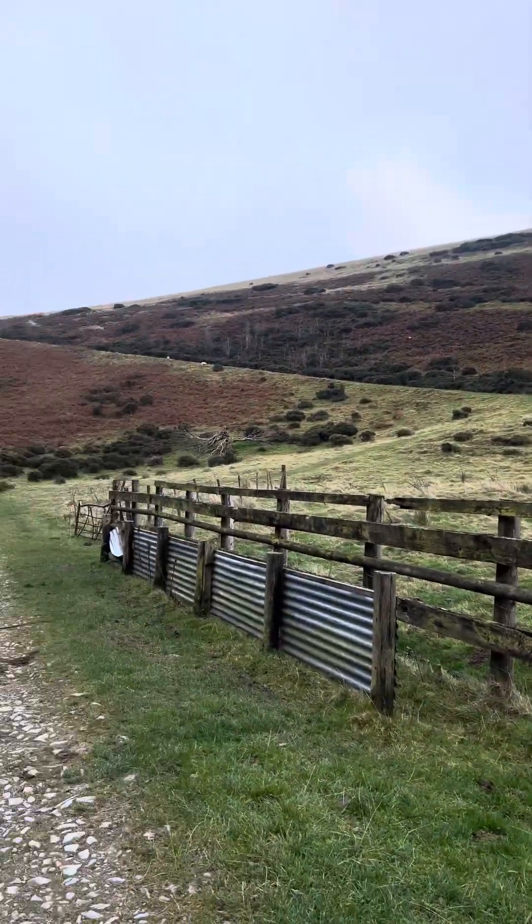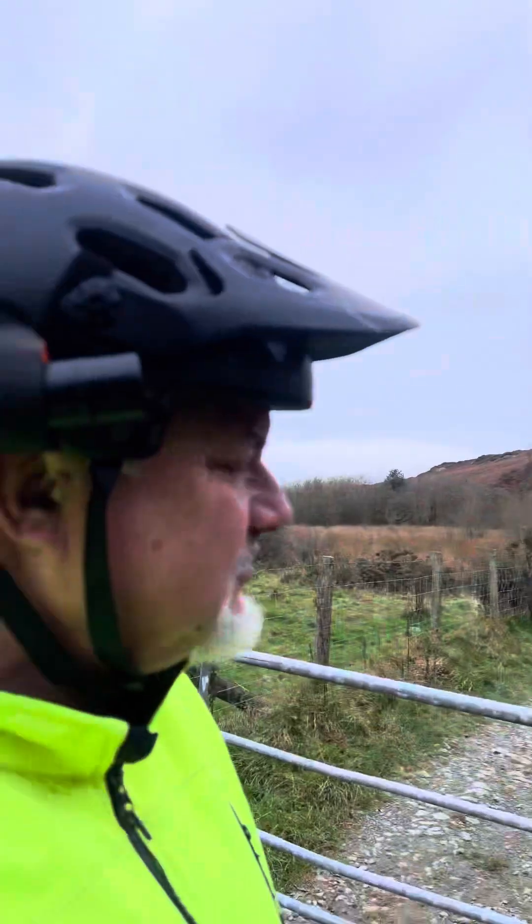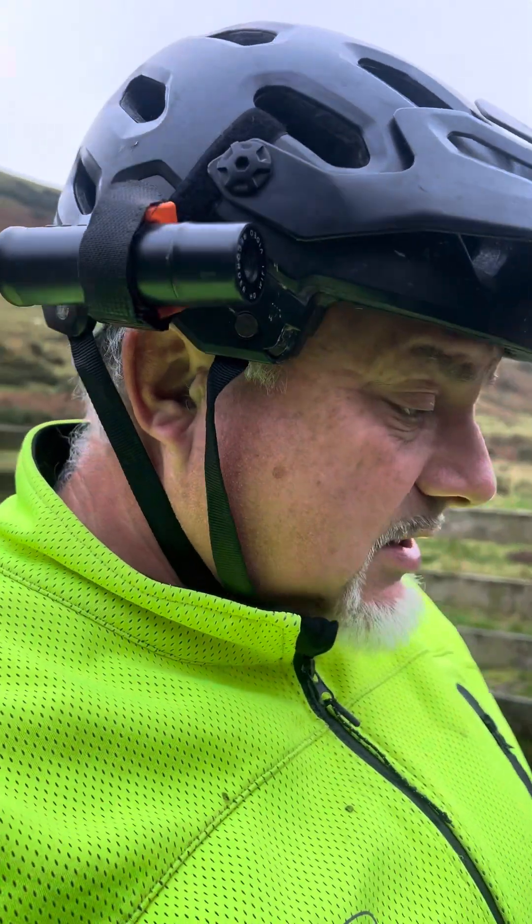I regularly come up these trails in winter — it's gnarly, it can be zero degrees, snowing — so it'll be interesting to see how long this lasts before I've got to delve into the seals and the bearings. But for now, wow. Tongsheng, you've knocked it out of the park. I believe it can do up to 160 Newton meters.